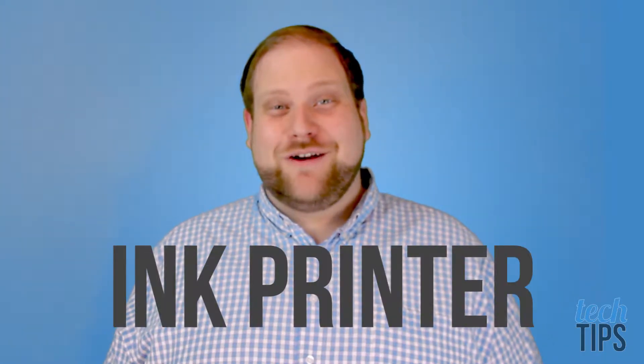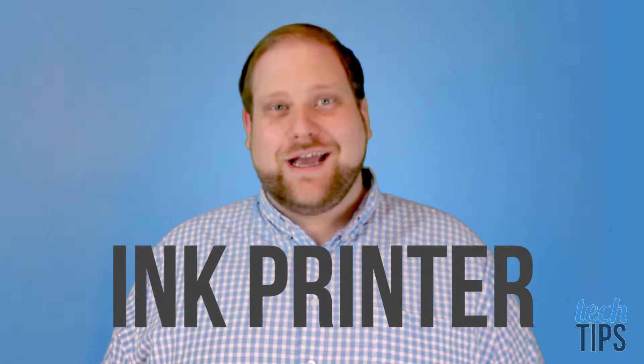So if you're new here, consider subscribing. For anyone that owns an ink printer, you know that managing ink can be a real pain. So I'm going to go over strategies and considerations which may help you out in the long run.